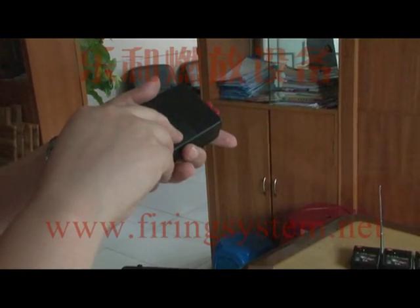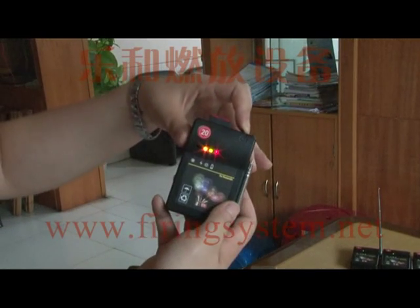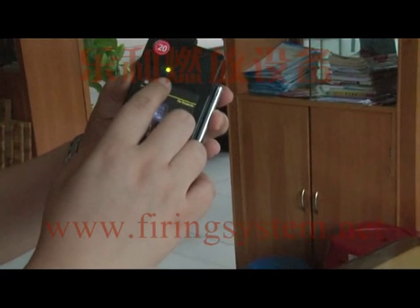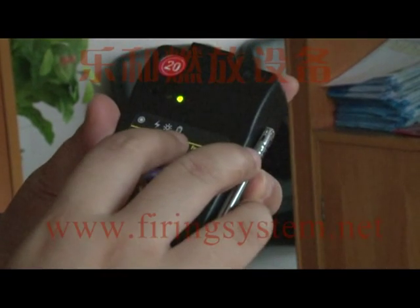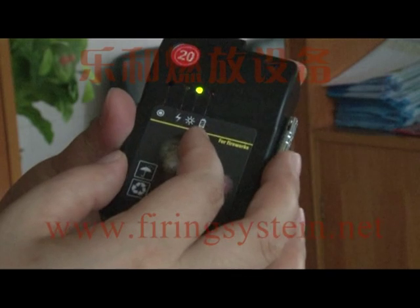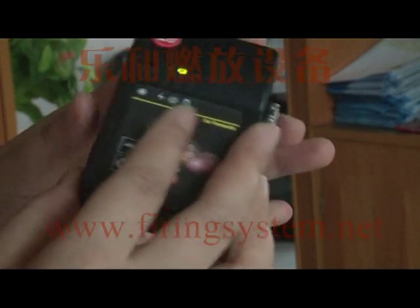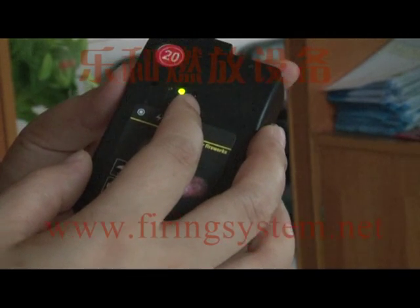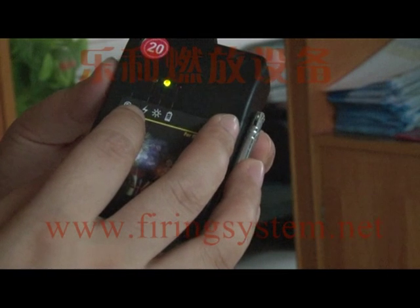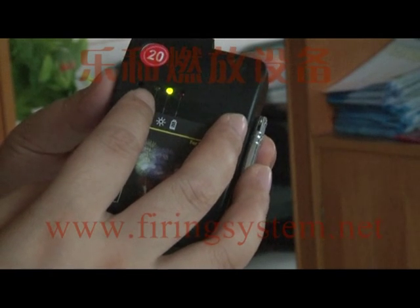The receiver is powered by four AA 3A batteries. When you turn on the power switch, the green light indicates the power is on. The battery lamp indicates low battery — if the battery needs to be changed, this lamp will turn red.